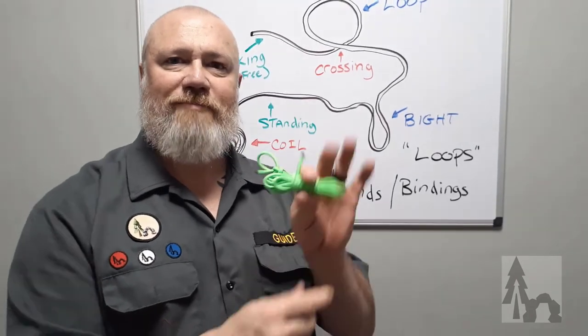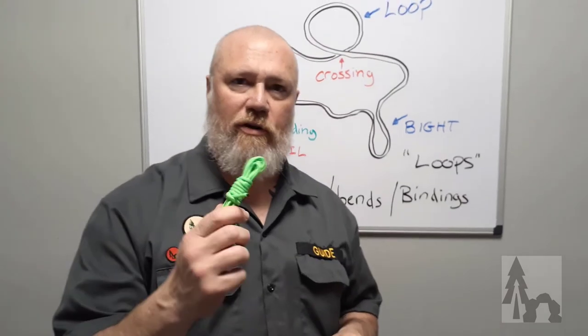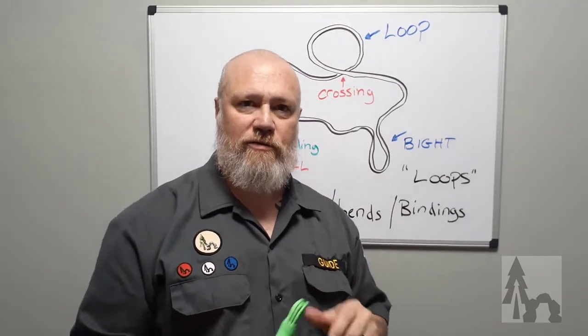That is the infinity coil — our recommended way to store cordage in your pocket or for camp. Don't forget to like the video, subscribe to the channel, and check out some of our other cordage and tool-craft videos. Thanks!